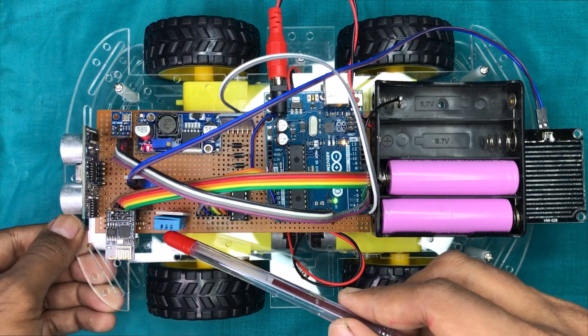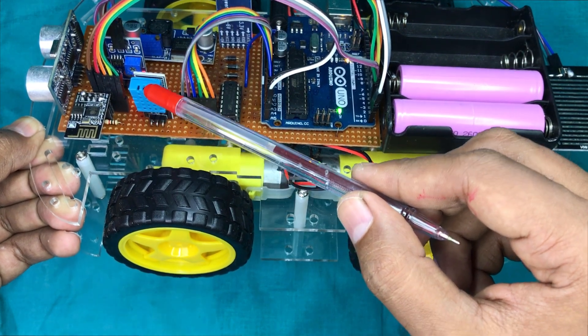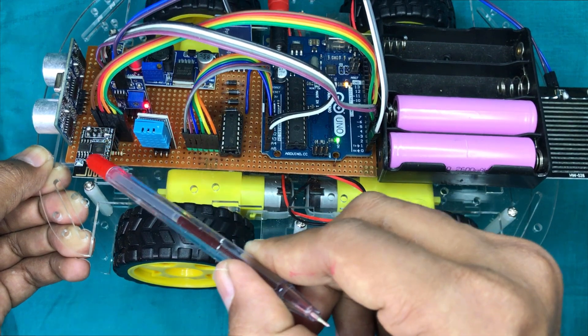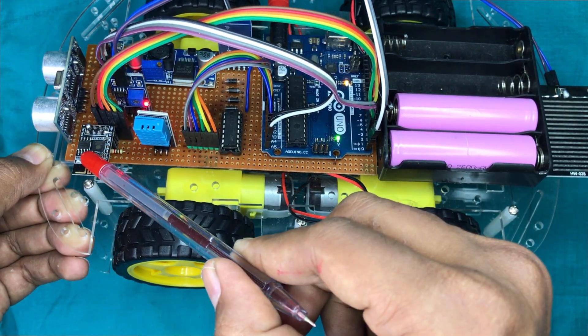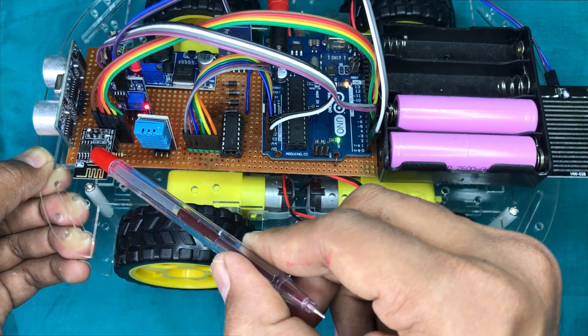A DHT11 sensor is used to measure the air humidity and the environmental temperature. This ESP01 Wi-Fi module is used to upload all sensor data into the cloud. We have to use a Wi-Fi network for this.